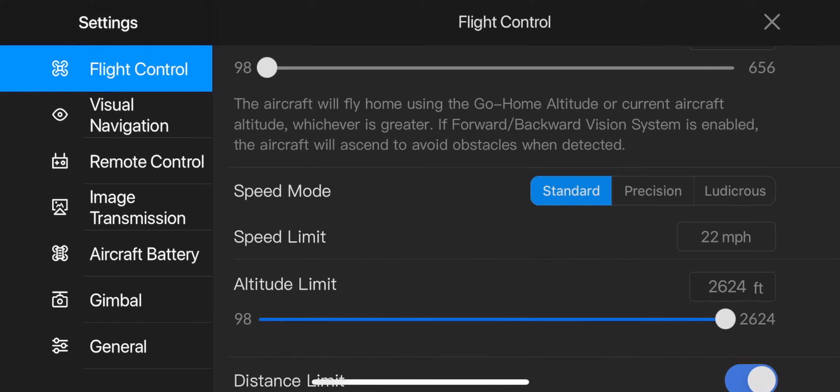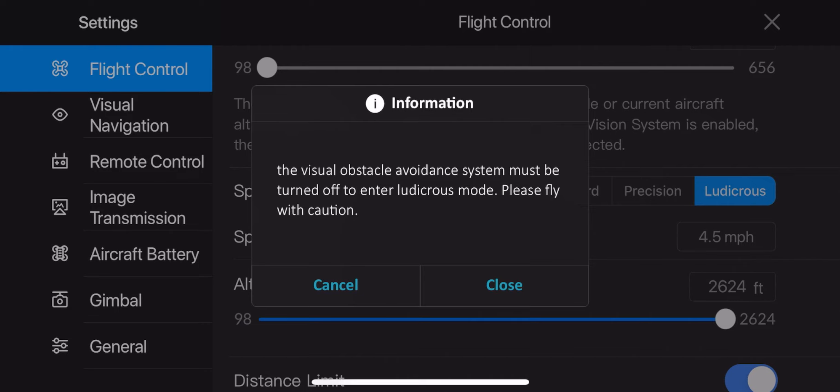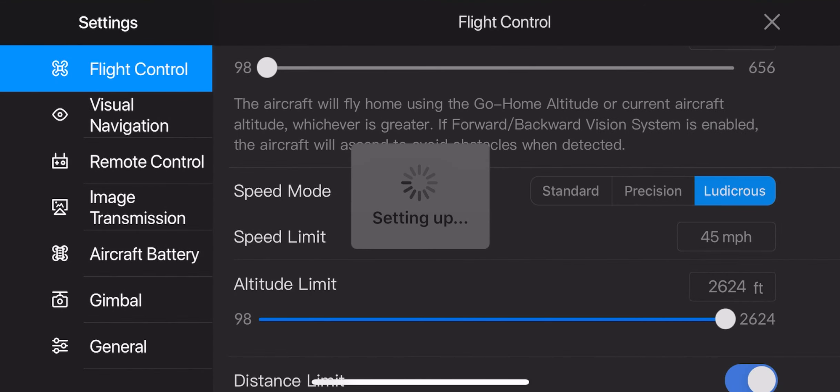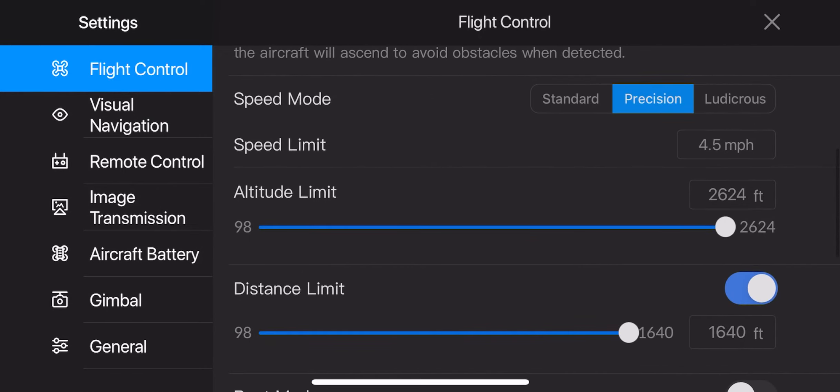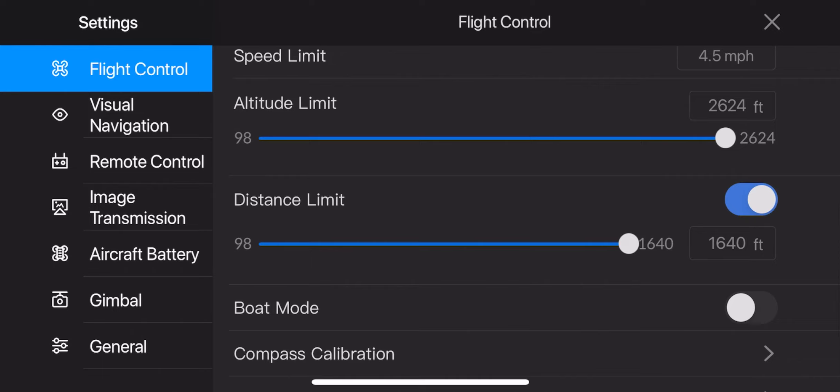In precision mode it's at 4 miles per hour. Ludicrous mode says 'system must be turned off, please fly with caution' — ludicrous is 45 miles per hour, which is insane! Let's keep it at precision. My altitude limit is set to the max, which is 2,624 feet. For distance limit, I have that turned on so I can go up to 1,640 feet away from me.